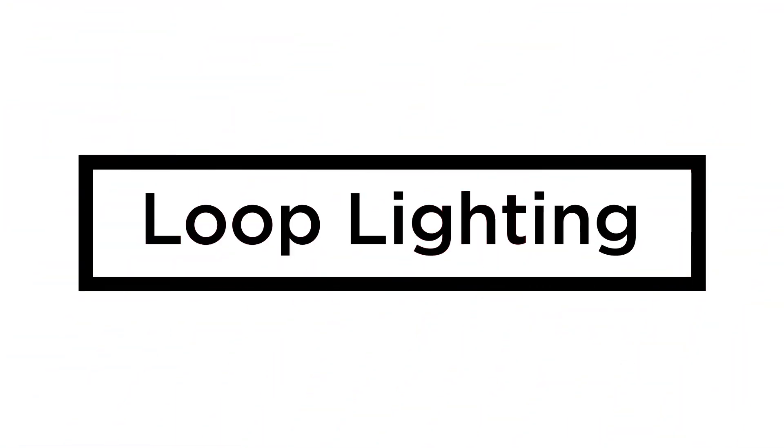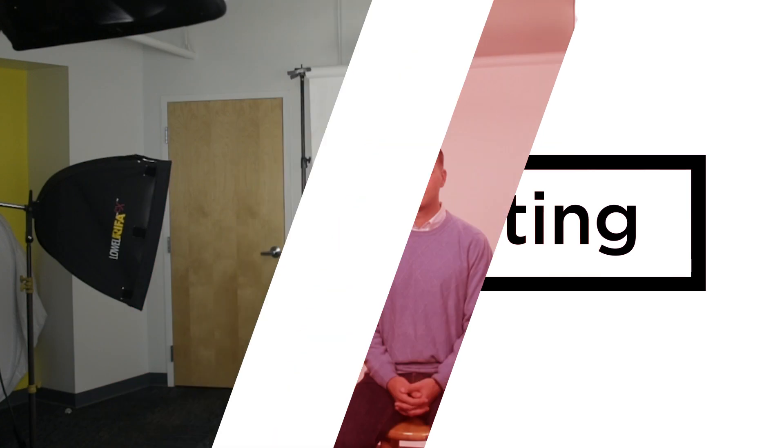Paramount lighting — often called butterfly or glamour lighting — is generally used for female subjects to highlight the cheekbones and good skin. As Vinnie is showing here, it's very effective. We've moved the light up and completely parallel to his nose, so there are no harsh lines and it's a nice clean look.